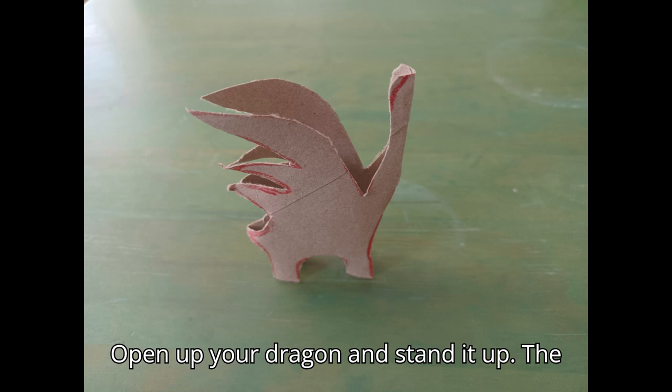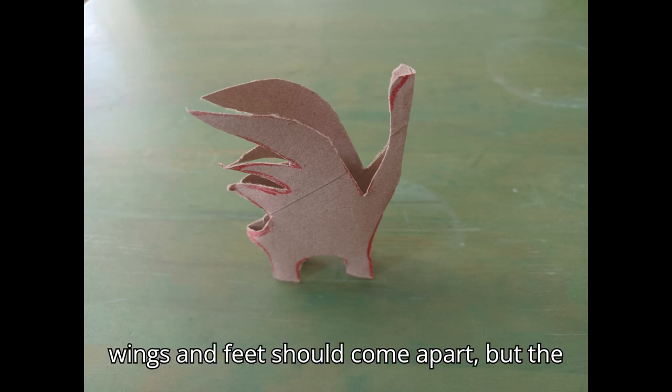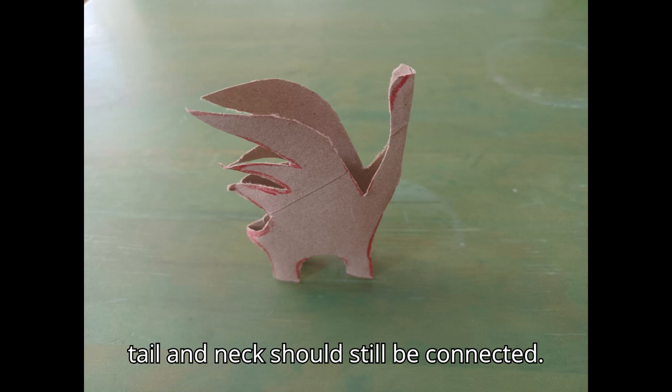Open up your dragon and stand it up. The wings and feet should come apart, but the tail and neck should still be connected.